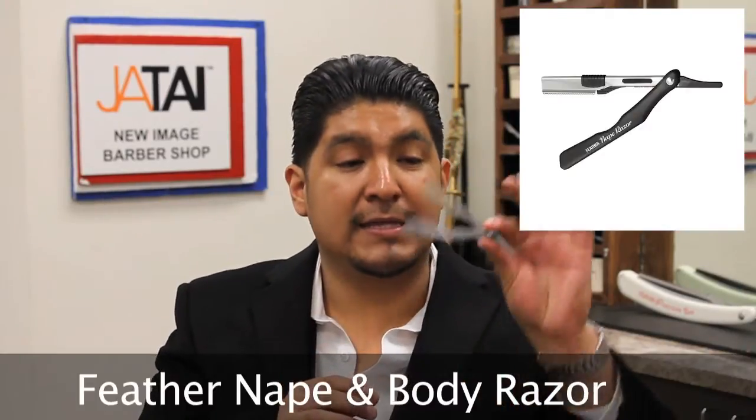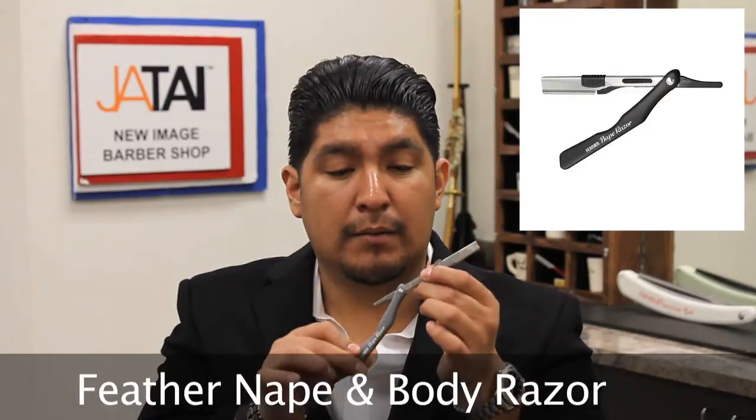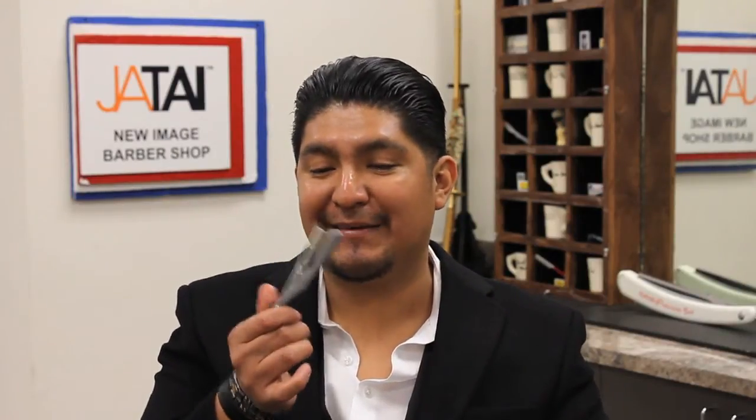I used to be the director of training and education at another barber shop, but most of the cosmetologists couldn't do straight razor shaving. I like this one because it has a little tiny guard, so I would recommend this one for cosmetologists if they want to do a line up in the back of the head — you can actually deliver that service to clients. It's something unique; not every cosmetologist does it. If you work at a barber shop, this is something you need to have. You can use it in the neck area, around the ears, or on the sideburn. It's not really a straight razor but it works like one. It's an amazing product — it's the nape razor.